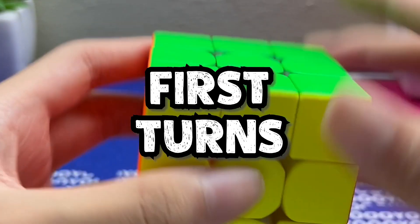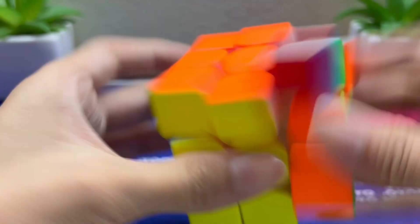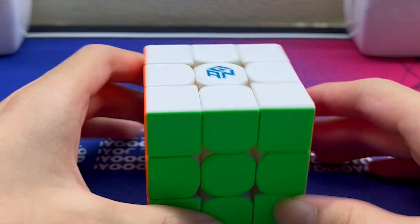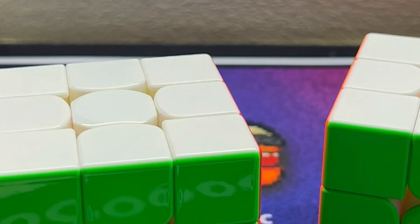Let's do some first turns. It feels good. But you might be wondering why this cube costs $20 less than the other one. Let's take a deeper look and find out.